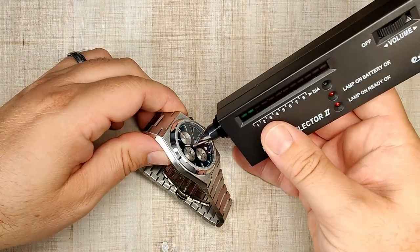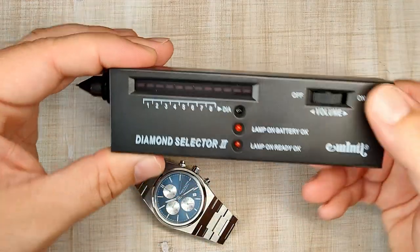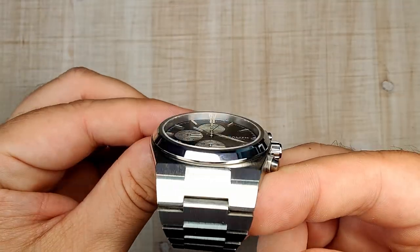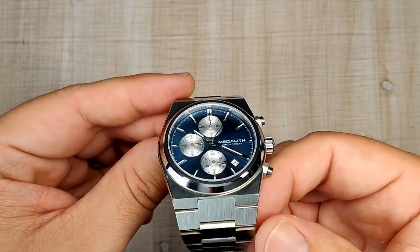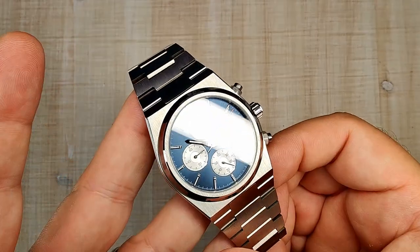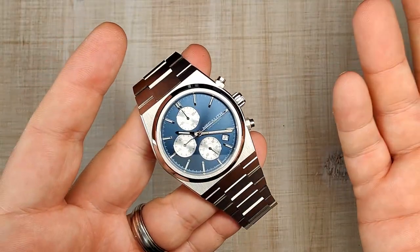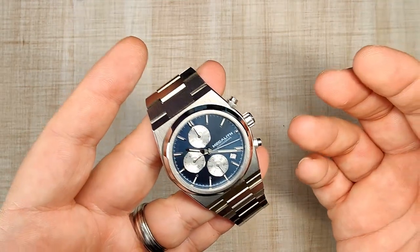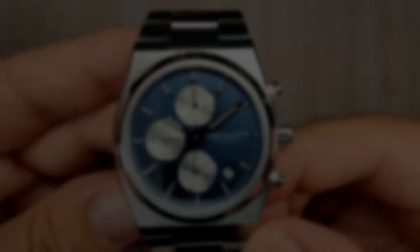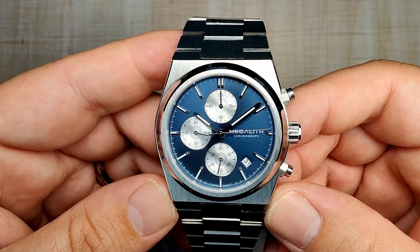I tested it earlier and it is sapphire — a dead flat piece of sapphire crystal with no anti-reflective coating, no chamfering, and no dome. It's a very plain crystal, but I think it's perfectly suited for this watch. Even the lack of AR doesn't bother me too much, so no major issues with the crystal.